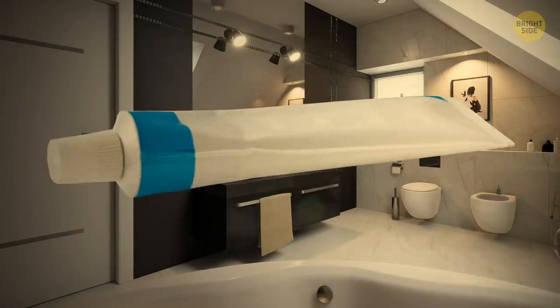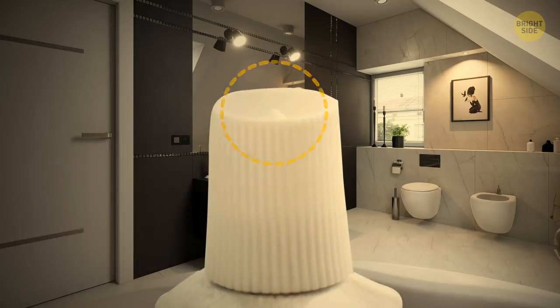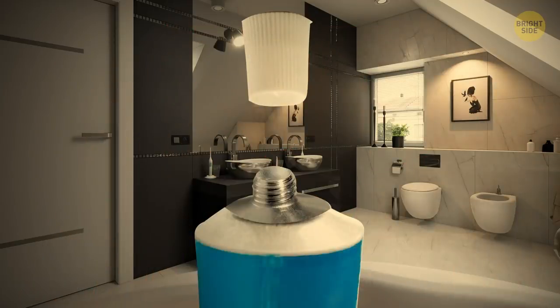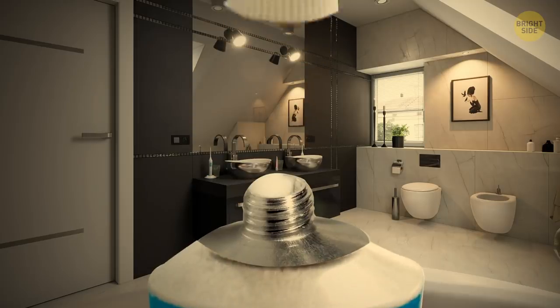The little sharp point on the cap of an ointment tube is there for a reason. Most tubes are usually sealed with foil, and it's better to avoid opening it with your fingers unless you're ready to say goodbye to your nails. The point on the cap can open even the best-sealed tube without a problem.